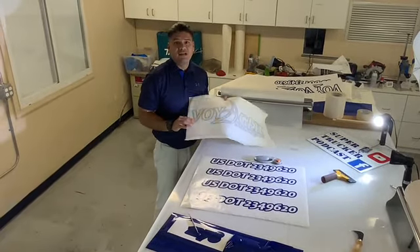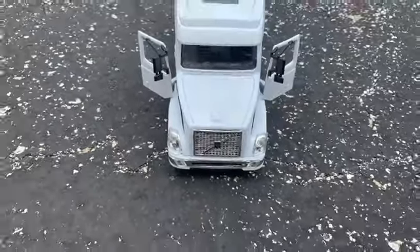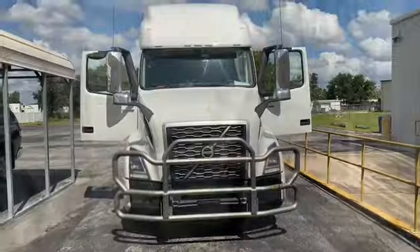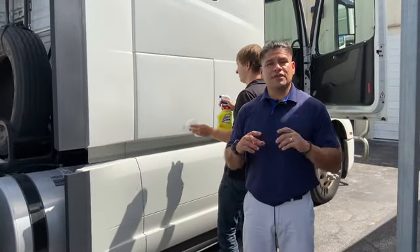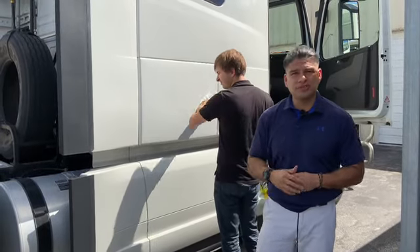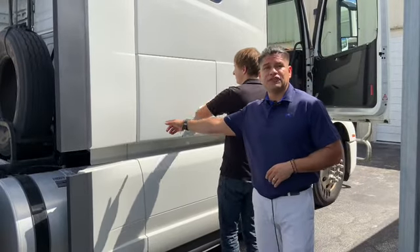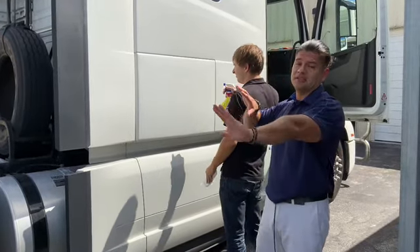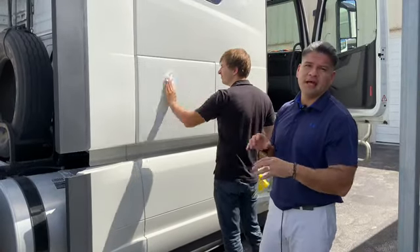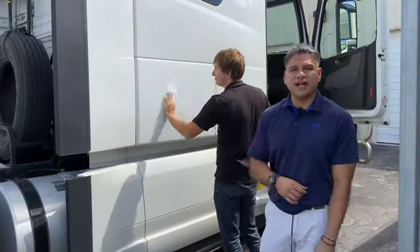We're pretty much ready for the next step — come with me outside and let's get it on the truck. One of the things you want to do: whatever vinyl you selected, make sure the color is appropriate to the truck. In this case it's a white truck, that's why we chose blue. You want to clean the surface that you're going to be adhering the decals to — it's important it's clean because if you've got oil on there it won't stick as well.